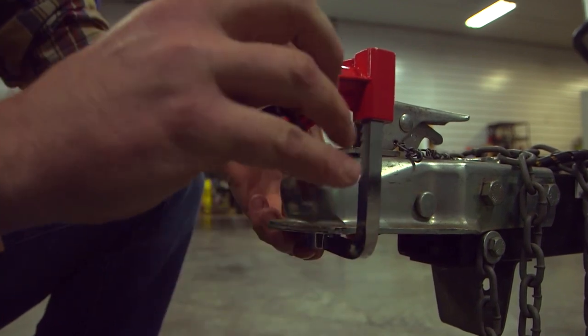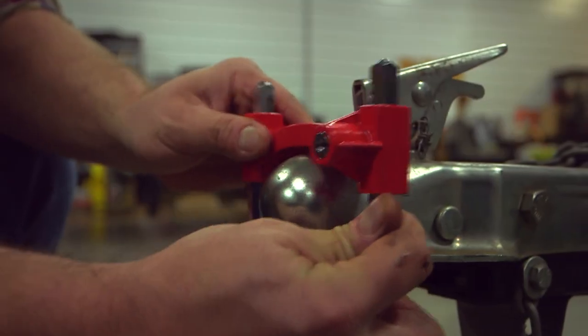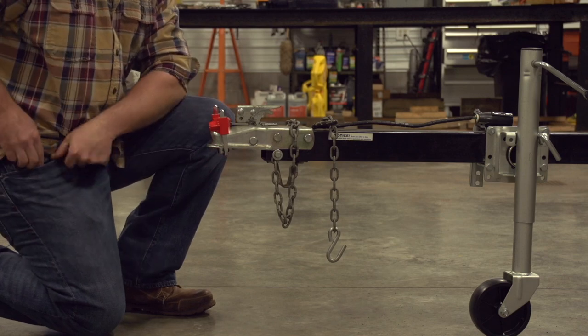Slide the red locking top down the chrome post as far as it will go. The Universal Coupler Lock features multiple locking positions depending on the size of your coupler. Give a slight tug on the coupler lock to ensure it's secure. Always be sure to store your keys in a safe place.